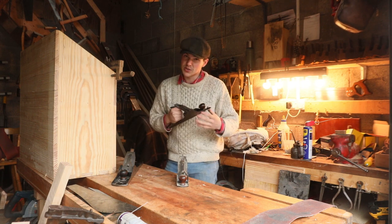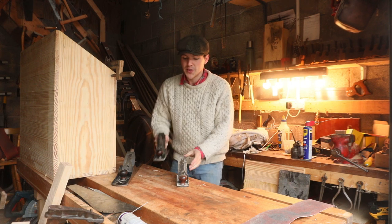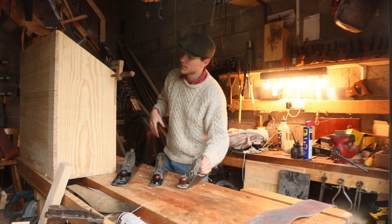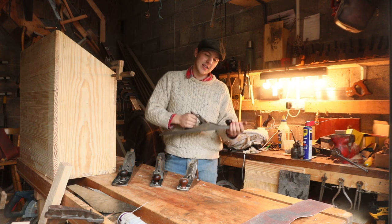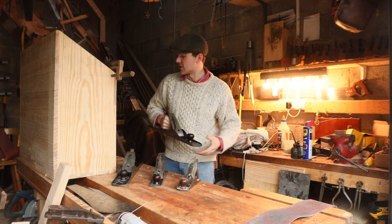The number five will get you through 90% of the jobs you need to get done. So if you're looking for your first plane, get that one. Then you might want to get yourself a number four, because that'll act as a smoothing plane to finish your work — and you can modify it to be a scrub plane. Finally, you'll probably want to go get yourself a nice jointer plane. I got the number seven and used that to joint all the edges of my boards; they'd stick together and flatten the surfaces.